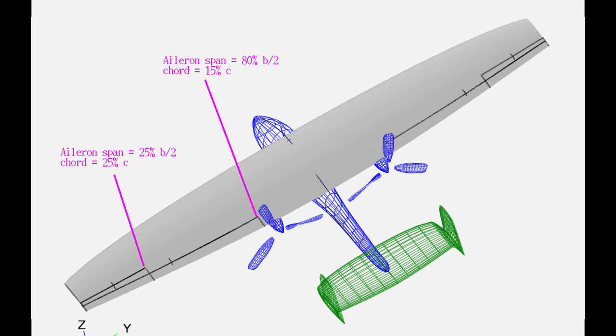In general, if you're going to have full span ailerons, the chord of those ailerons is going to be kind of small — maybe 15% of the chord. If you're going to have 25% span ailerons, you'll have a much larger chord, generally maybe up to 25% of the chord of the wing.